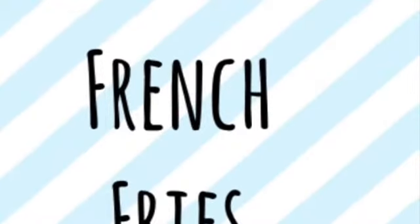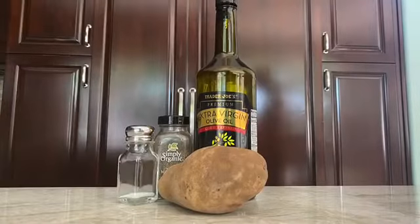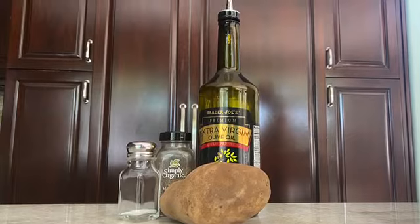Hi y'all! Today we're going to be making french fries. You're going to need a potato, salt, pepper, tinfoil, a cookie pan, and a spatula — also known as a flipper.